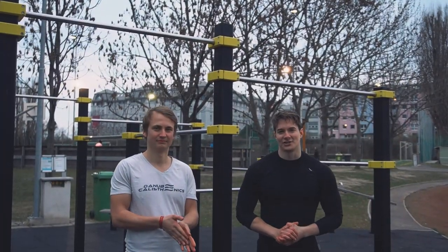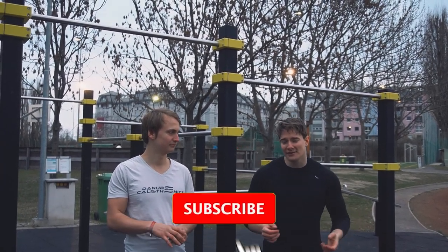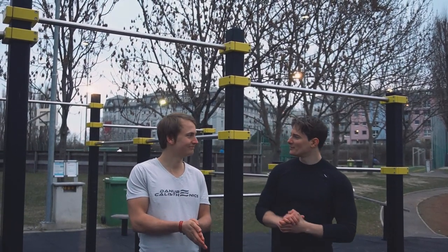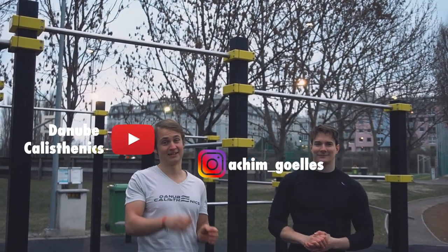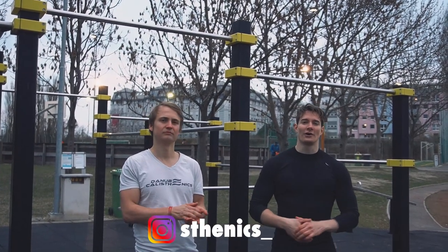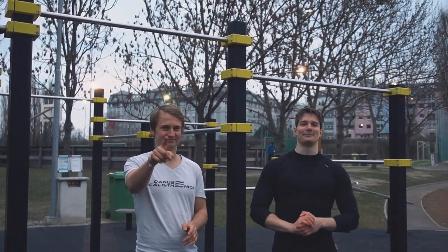Thank you for your attention. I hope you liked this video — if you did, consider leaving a like or subscribing to the channel. You can find Achim on YouTube at Daniel Christeniks and on Instagram at Achim Annalain Goenes. You can find us on Instagram at sthenics underscore or on YouTube right here. Thank you very much and see you next time!